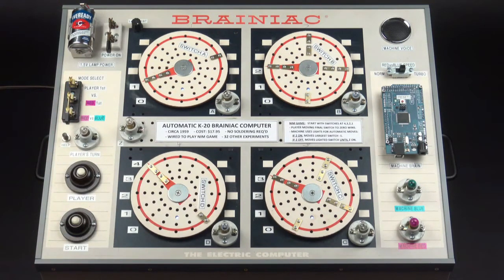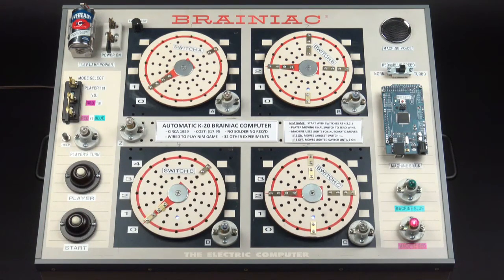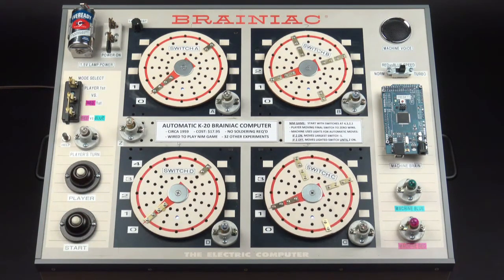You have selected red machine versus blue machine. Use the player button to select which machine starts first. We'll do red. Press start button to start machine play. Okay, five, four, three, two, one. Red, blue, red, blue, red, blue, red, blue, red — winner!